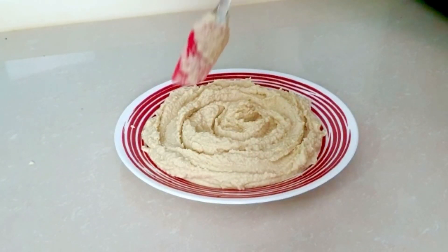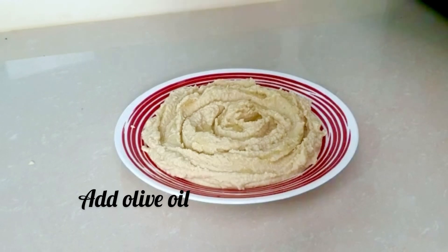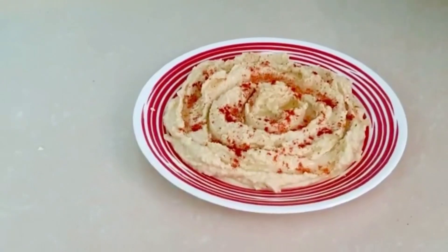I'm ready to add some salt and pepper. I will also add a little rice flour. And for decoration, I will add paprika or red chili powder.